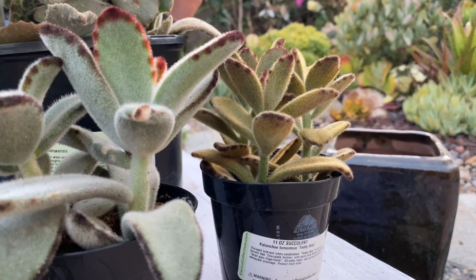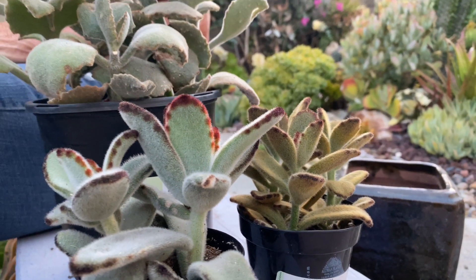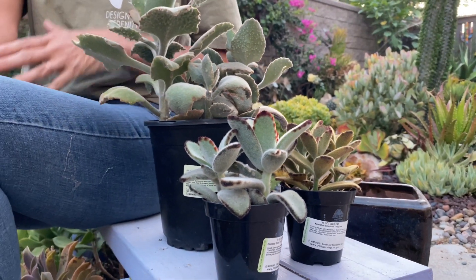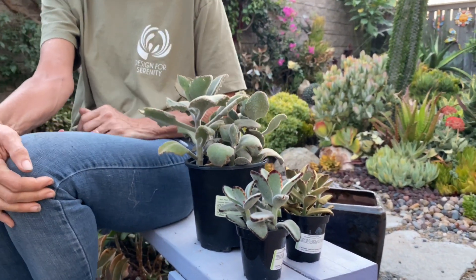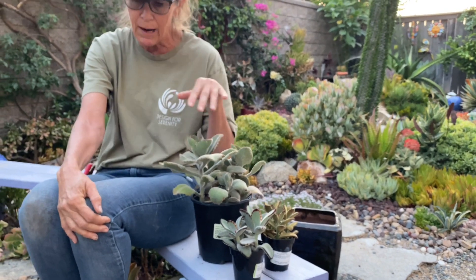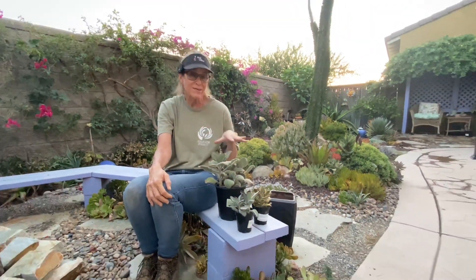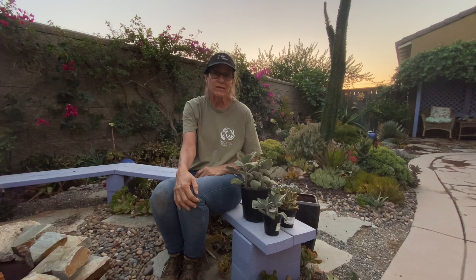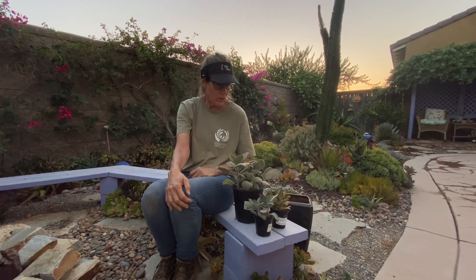This is a frost-tender plant, meaning it will not tolerate extended temperatures below 32 degrees Fahrenheit, but you can cover it with frost cloth if you're anticipating the occasional drop in temperature. This one doesn't like to be wet, so you need to let the soil dry thoroughly before you water, and basically stand back because it will get quite large.